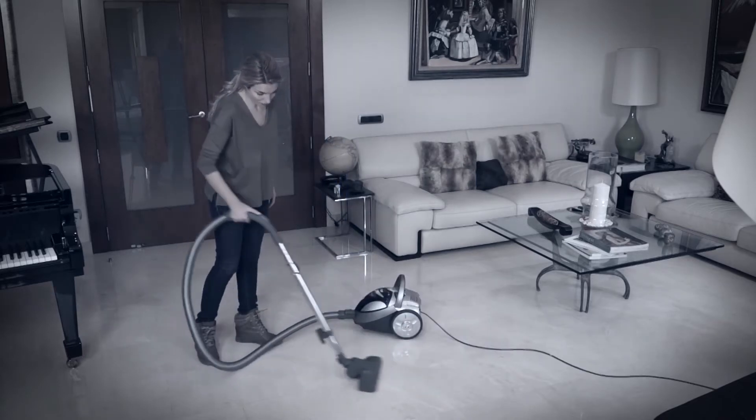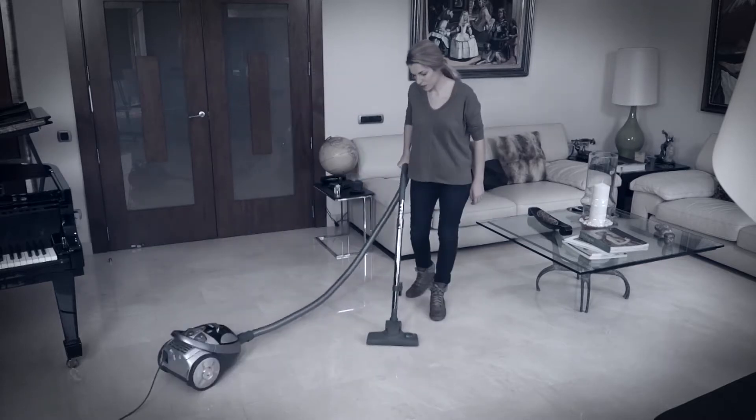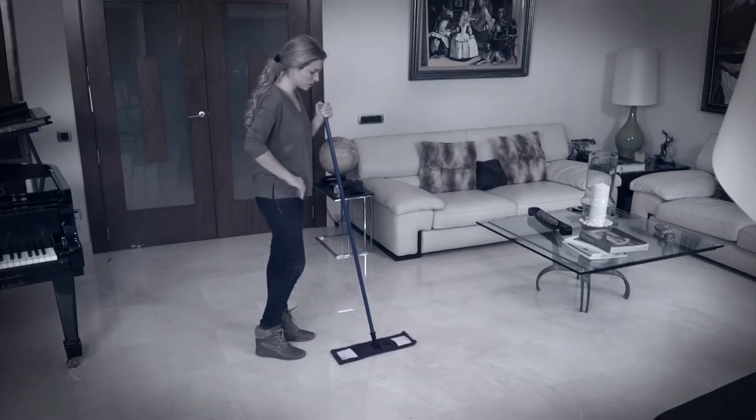When you have to clean the floor, first you vacuum and then you mop. Vacuum and then mop — twice the work, twice the effort, and you waste so much time. Never again!